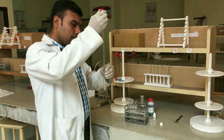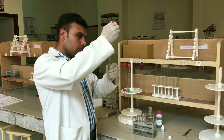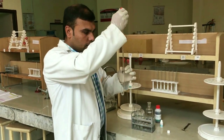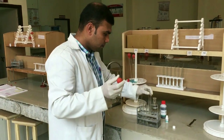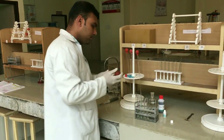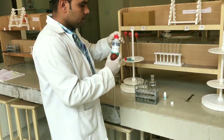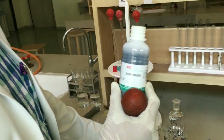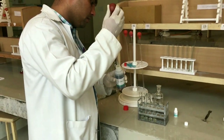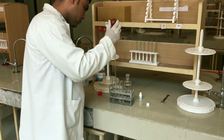Every time we use a different reagent we must wash the pipettes properly. Now add 1 ml of diluted serum into the tube labeled as T. Then add 5 ml of biuret reagent into all test tubes.